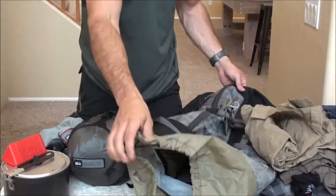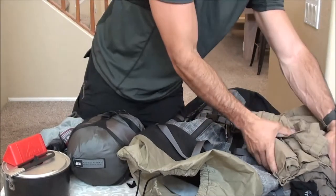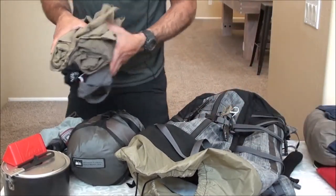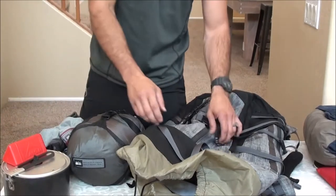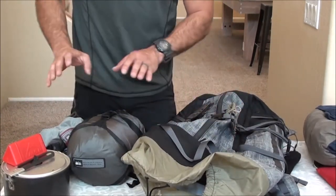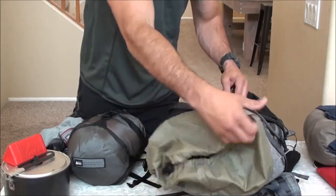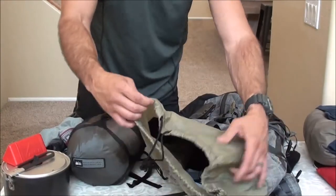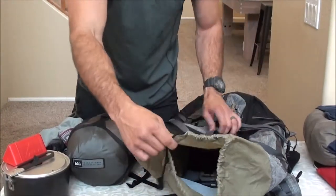That pretty much covers the entire contents of the interior of this pack. As you saw in the on-body footage, I had this thing pretty well stuffed full. I could have fit maybe a little bit more if I organized it a little bit better, but that right there is the internal capacity of the pack using the entire upper section and having it cinched up tight.